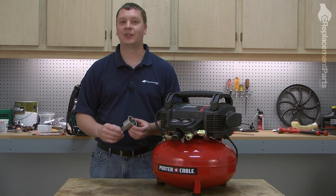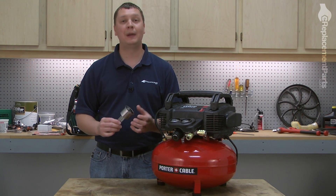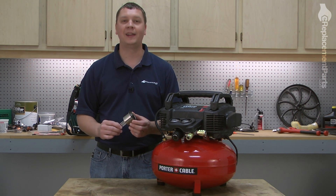Replacing a connecting rod assembly is easy to do, and we're going to show you how. Connecting rod assemblies, as well as many other parts, can be found on our website at eReplacementParts.com. Let's get started.